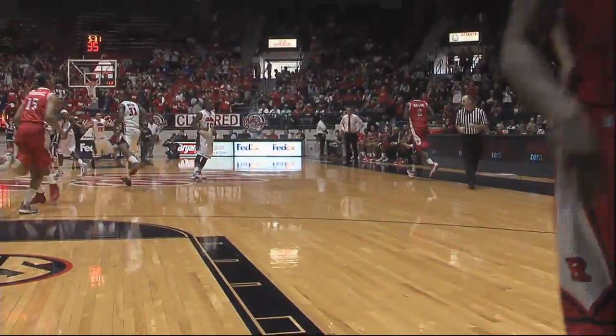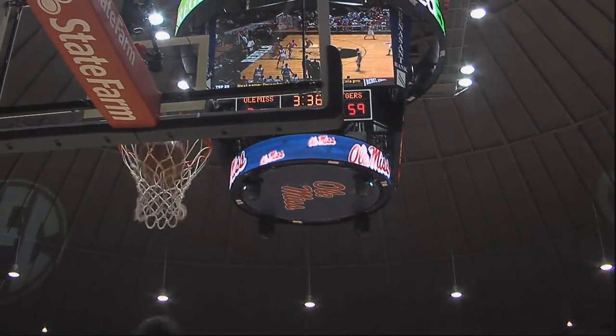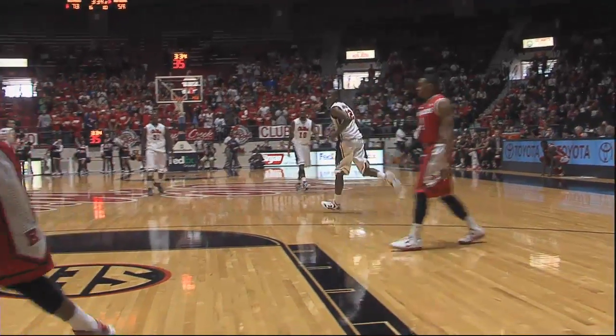Summers drives, left corner. White open for the three, fires — good. Well, that was a designed play and it worked out. And the Rebels are up 12. Summers runs off the screen, gets in the lane, hangs, ten-foot jumper — good. Jarvis Summers.